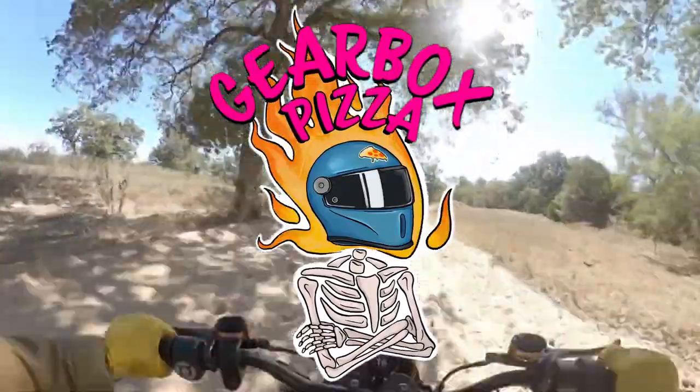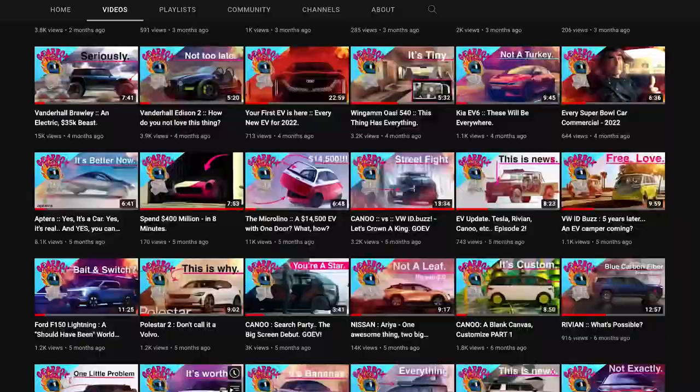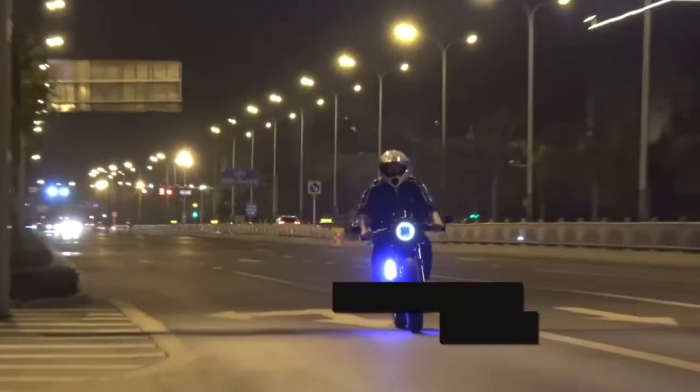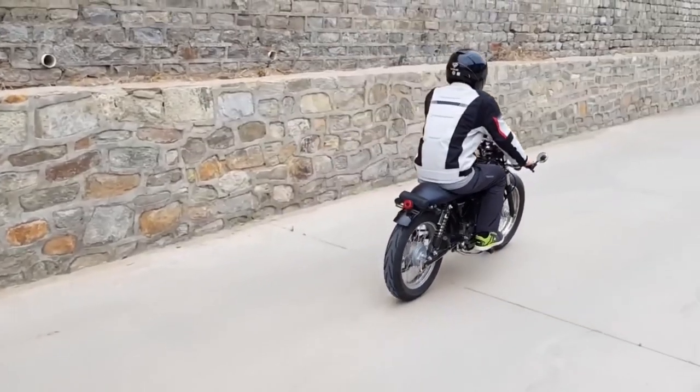Welcome back to Gear Box Pizza Gang. We've mostly been focusing on cars but we also love riding on two wheels as well. Several of us ride here, so we're naturally a bit curious about electric motorcycles and we hope to cover that space in more detail in the future.